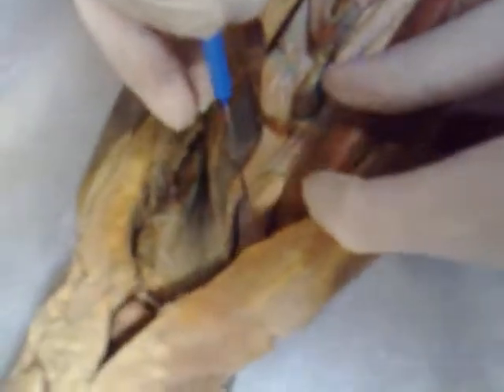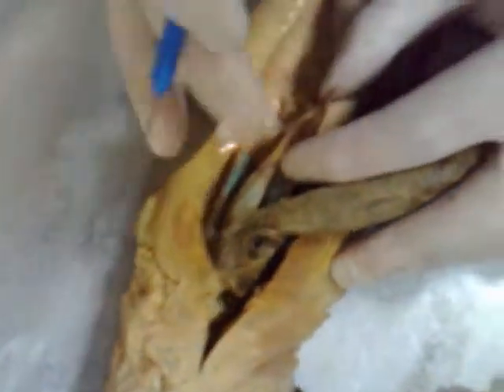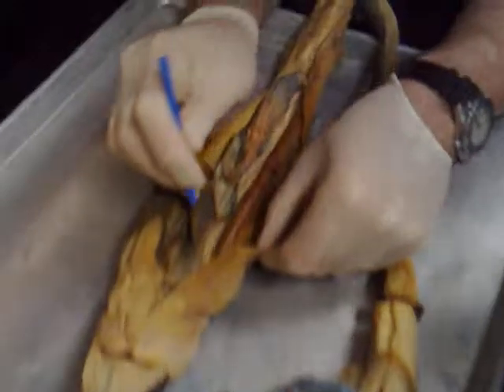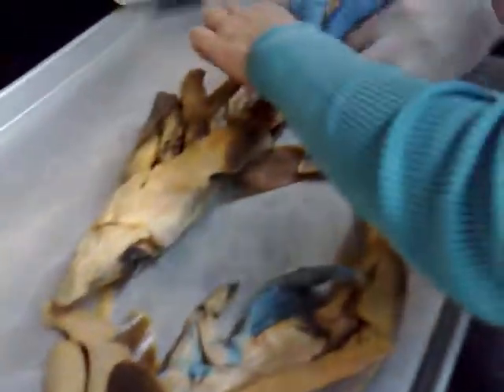Can you show me the testes? Yeah, these big guys right there. They're big. These right here — and on the other side too. They're paired on both sides, and you can tell they have this kind of ligament that's holding them suspended.